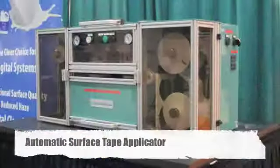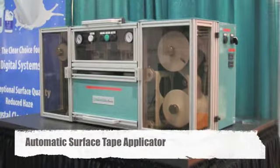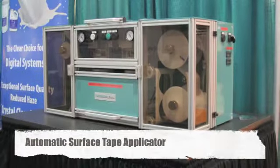Sure. ASTA is an acronym for Automatic Surface Tape Applicator. It's a machine that we've distributed in North, South, and Central America since 2003. It's been a very successful, efficient, durable machine, and because of its success, we now have the handler for it.